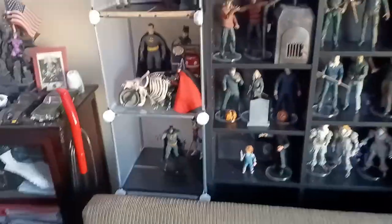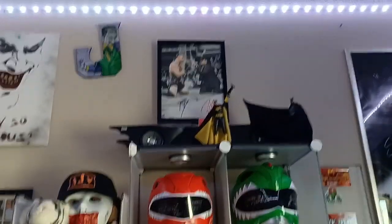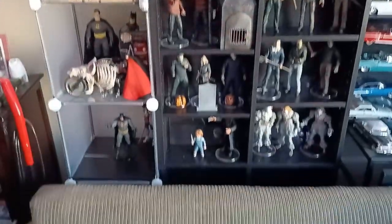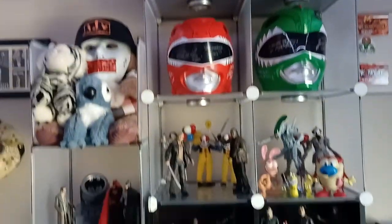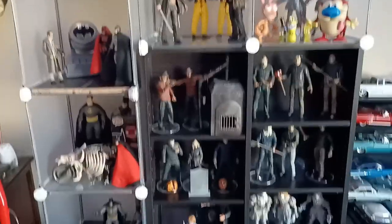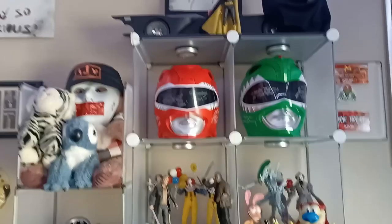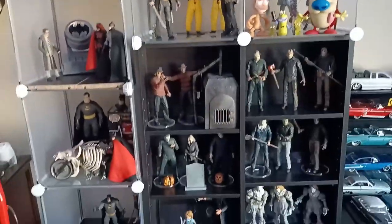So yeah guys, this is just an updated video on the displays here on this back wall. I'm probably gonna post this on both the main channel and the second channel. Speaking of which, I gotta do a WWE 2K roster update video. I'm gonna go ahead and get at that. I also have a Ryan Upchurch vlog video that I need to react to as well — it's an update from the previous one. Let me know if you're digging this, let me know if you're not, and maybe you got some suggestions as to how I can arrange things.